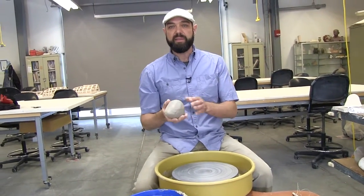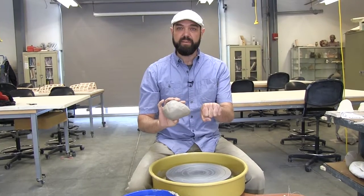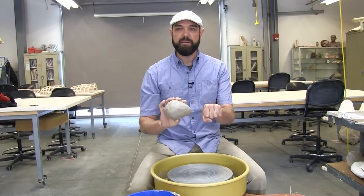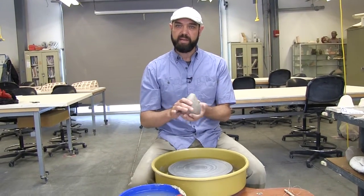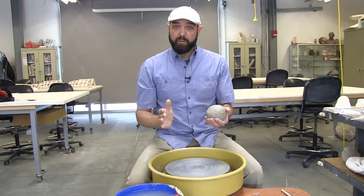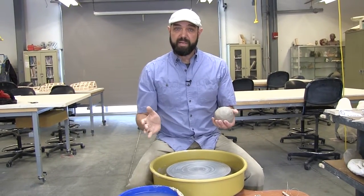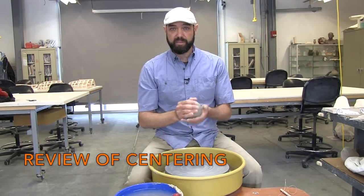I'm starting here with an amount of clay about the size of my own fist. For me that's a little bit under two pounds, so if you have smaller hands you use a little bit less clay, if you have larger hands you use more. In the centering video I went over all of the information you need to know to get the clay centered. I'm going to start with that as well here, so it's a little bit of a review.